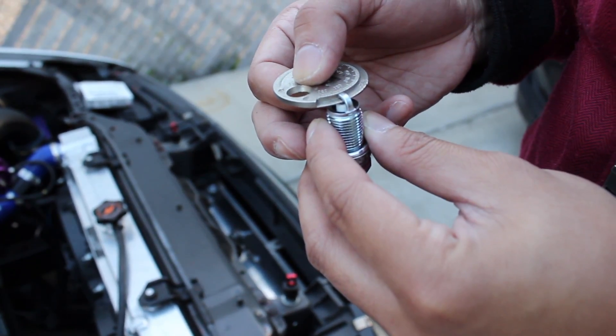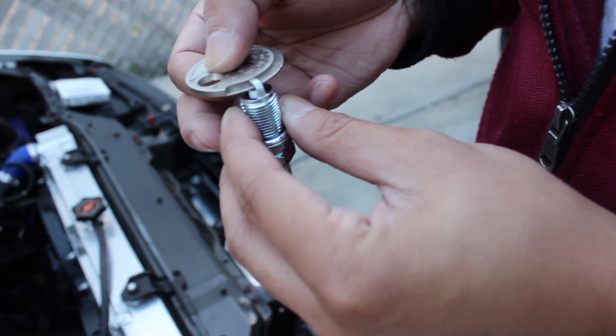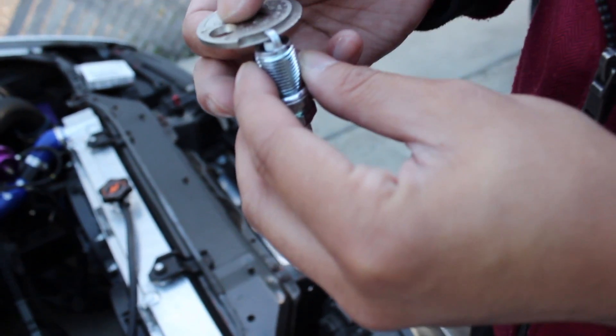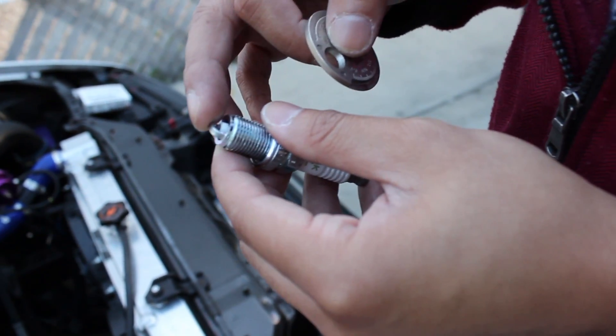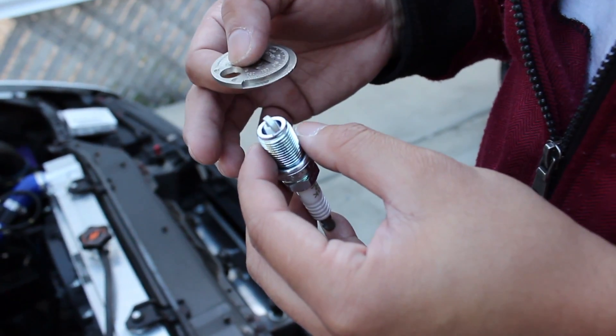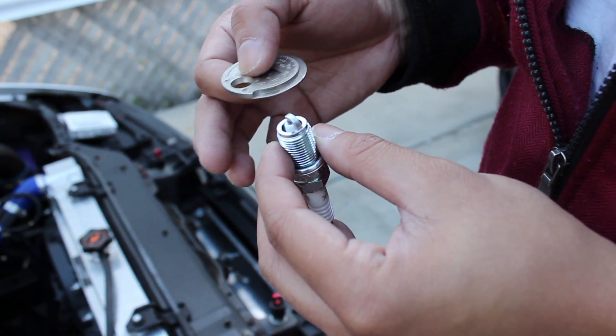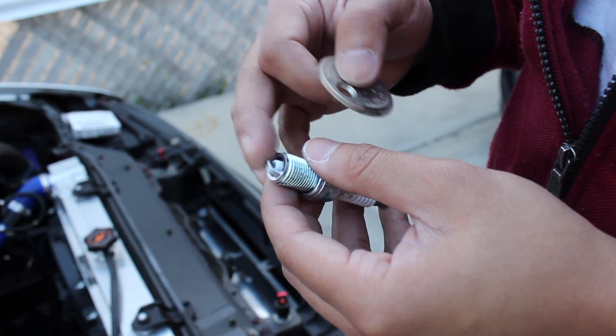You can go anywhere between 0.28 to 0.30 depending on your stock setup or how much boost you're pushing. The higher the boost, you can go to the minimum number. But since I'm at a pure stock setup, I'm probably going to gap my spark plugs to 0.30 and see how that works.